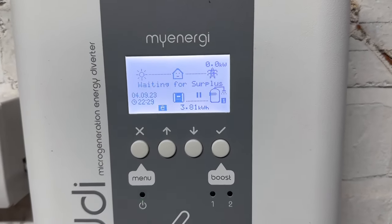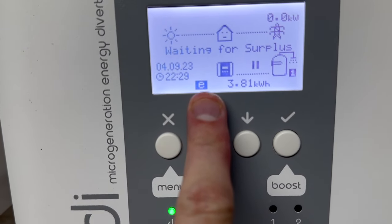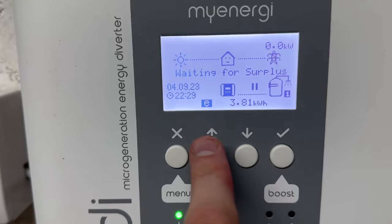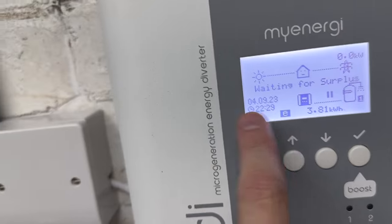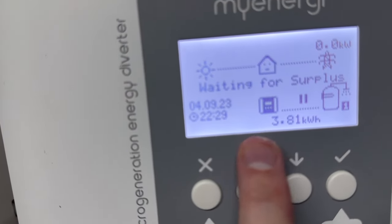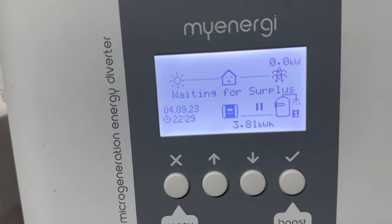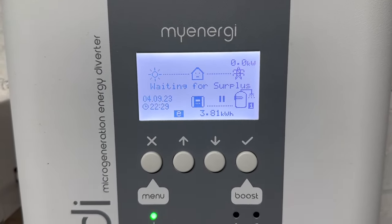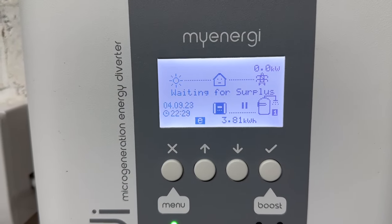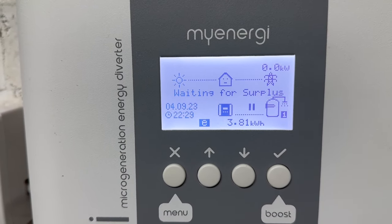Before jumping over to the PC, I noticed a little 'E' has appeared on the Eddy display. That seems to appear when the eSense relay is on. If I turn the relay off, the little 'E' disappears. So that's a useful visual indicator showing that the Eddy is picking up the signal from the eSense detector.